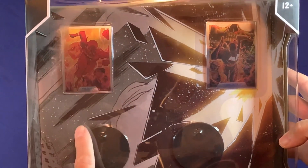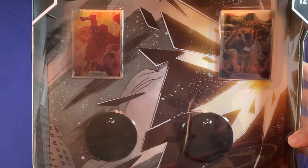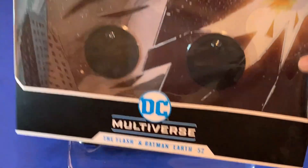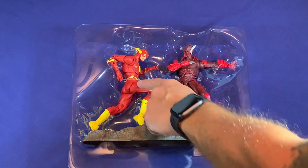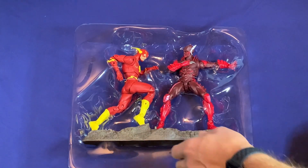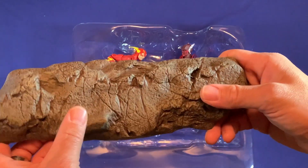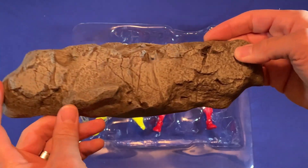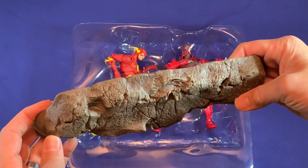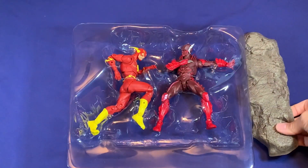Right here, as you can see, you get the DC cards and the standard standing displays for them. Let's put that to the side and start taking these out. Something different here — there's an actual rocky base with two pegs on it where you can put the footing of the two figures facing each other, which is cool. You don't really need it, but it's a nice touch.